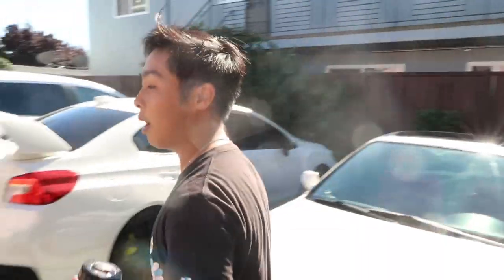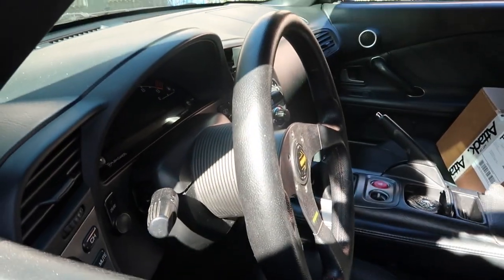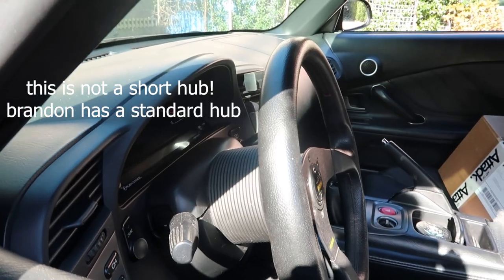We know that not everybody can shell out that kind of money for just a quick release, but this is a safety item - it really is. Brandon didn't go for the Works Bell quick release right away, so he just bought the hub - the short hub. And you can add the quick release on later at any moment. Let's get this started.